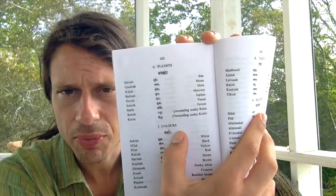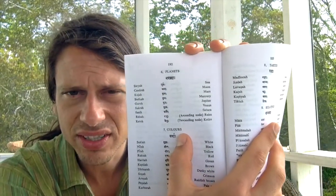It actually even has a little mini dictionary at the end, but that's not that easy to use, to be honest. What's very useful is a little section at the end — like planets — it has all the planets and their names with the Devanagari characters.